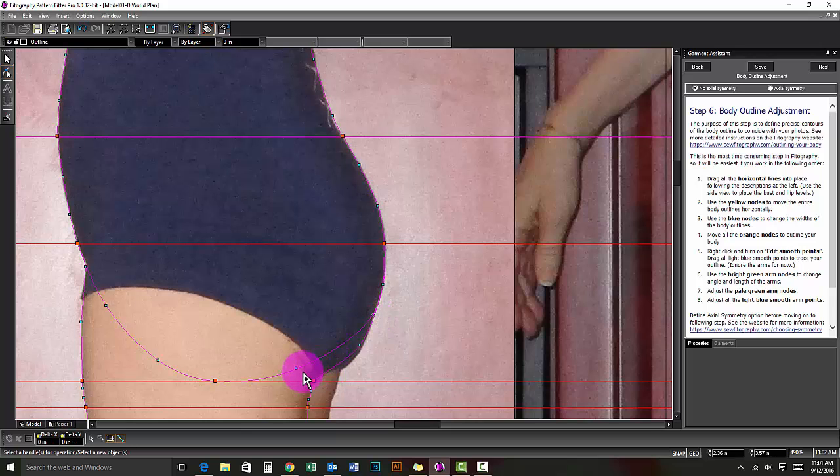The crotch curve line is used for pants to measure your rise. It should extend smoothly from the front abdomen and from your back curve. Think of it as the pant rise shape. If you make it too far away from your back curve, your pants will cut up your crack.